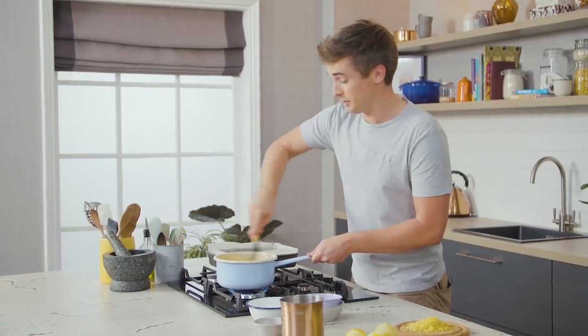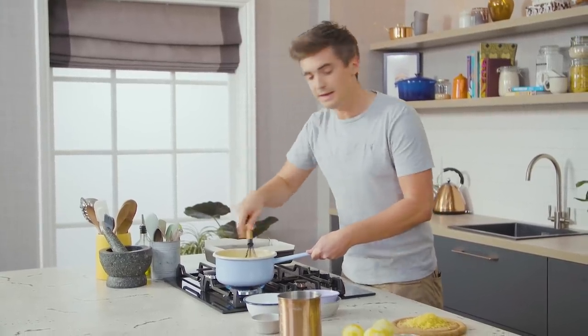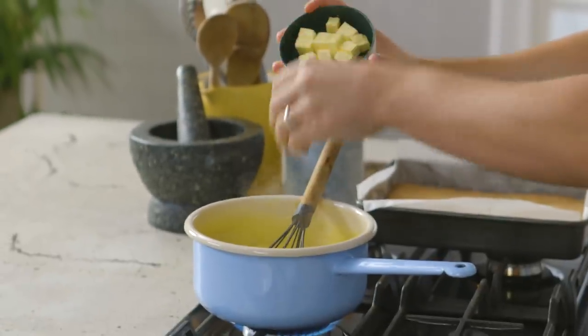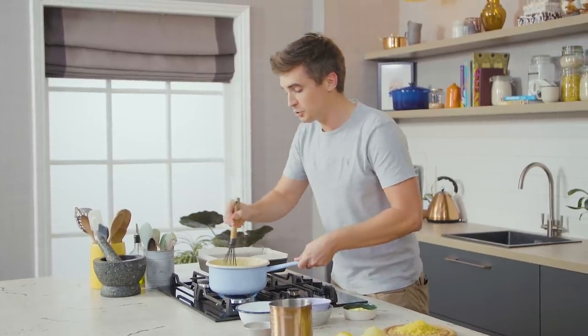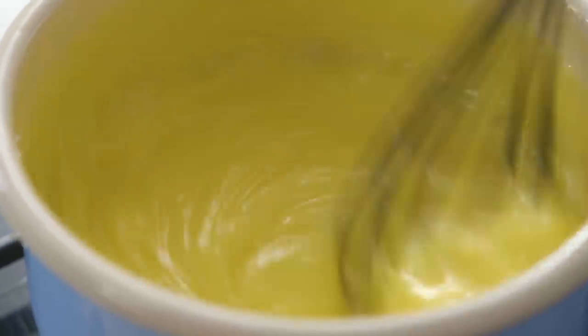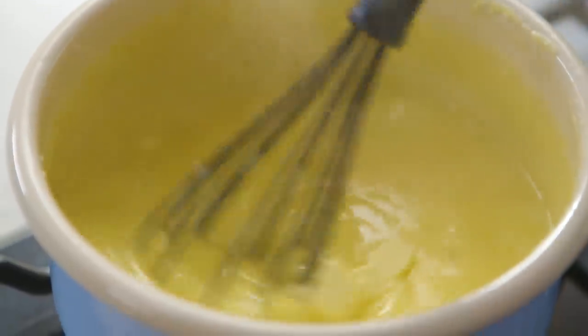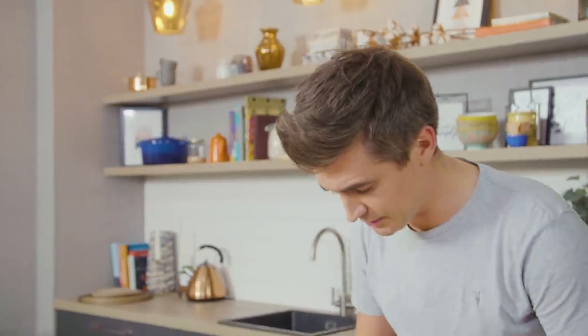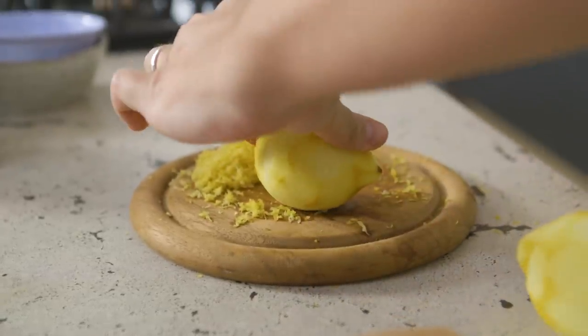This is now looking pretty good. I'm gonna start adding in our butter — I've got some cold butter and I'm just gonna add a few cubes at a time, whisking until each one is melted. This is a bit of an all-in-one lemon curd method because you're using the cornflour — it does come together nice and quick. The last and key ingredient is the juice of our lemons that we've already zested. I'm gonna slice these up, juice them, and then add them in.